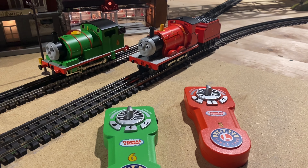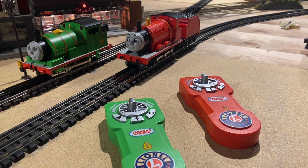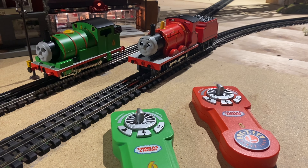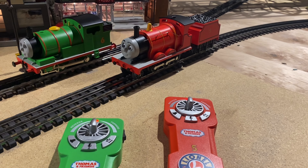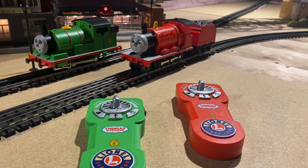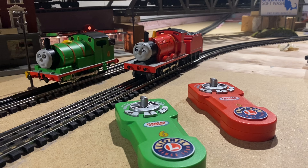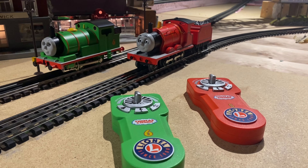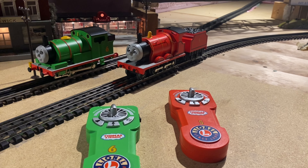What is up train fam! Today we're going to be doing a quick review on Percy and James — Lionel's latest rendition of their Lion Chief locomotives. As you've seen in our previous videos, we got these for my daughters who are four years old and they've been having a ball with them. I stole them from the Christmas layout and I'm going to bring them downstairs onto the big layout. We're going to have a look at these, do a quick review, talk about whether they're worth the price, and maybe at the end we'll do a little pulling contest, so stay tuned!